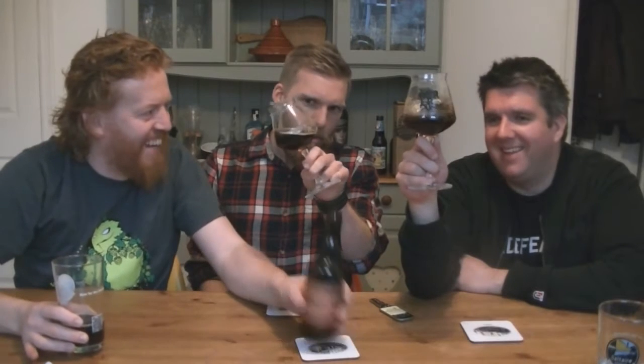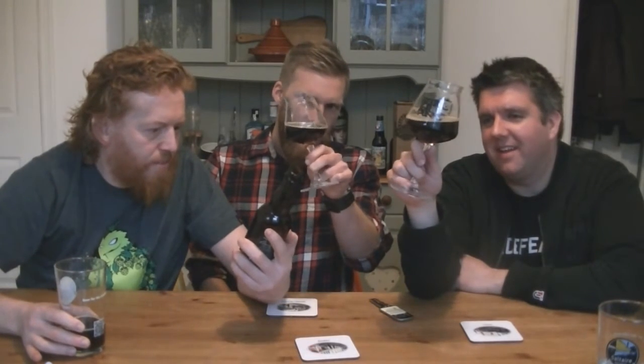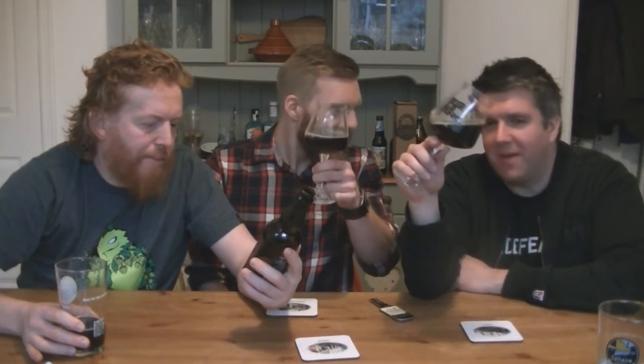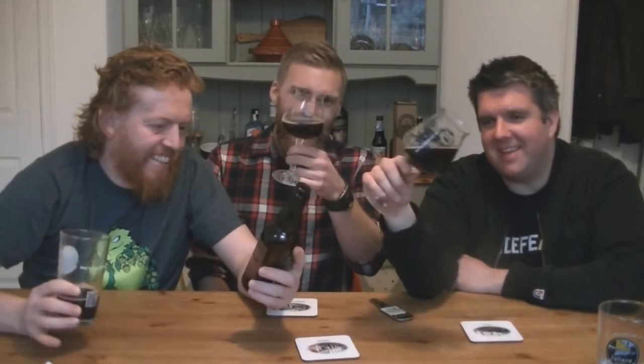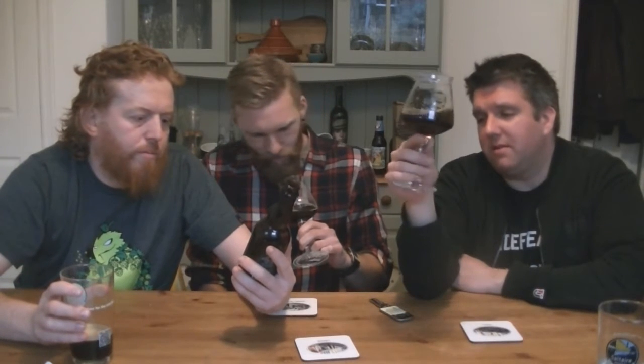One thing I'd have to say is you can really see the quality — when you rock it back and forth you can see those slow bubbles, and it does represent quality. There's not much carbonation but you'd expect that, it's a sour.